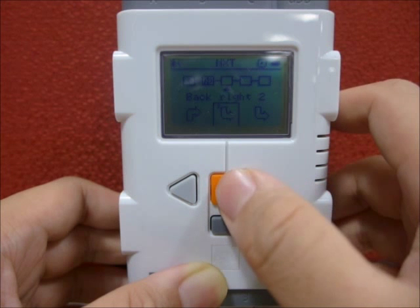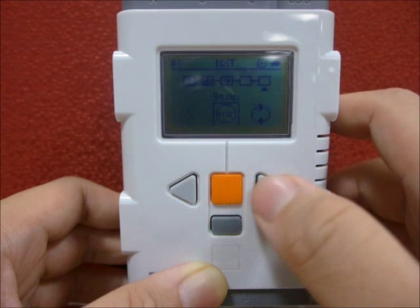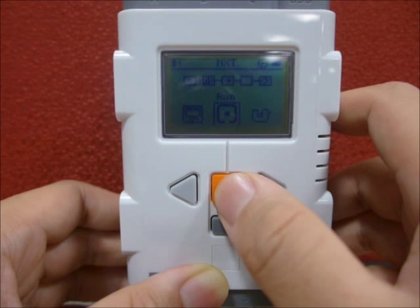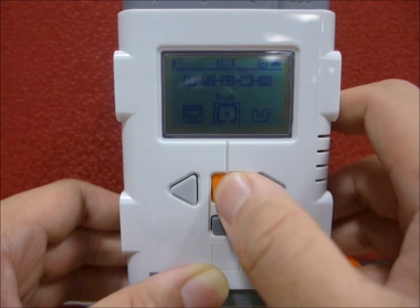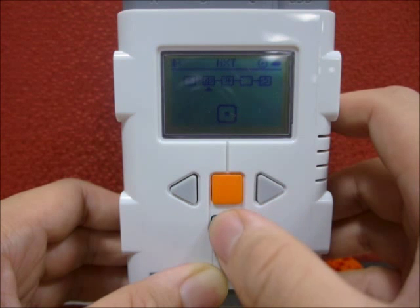We will use the loop function from the program to ensure that the robot runs for a while until it is interrupted by the user. To test the program, select and use Run. Use the grey button to stop the program.